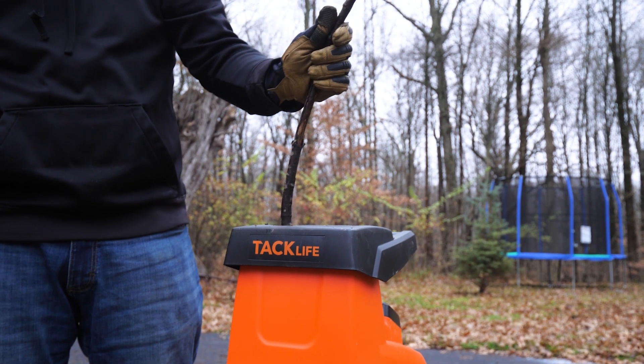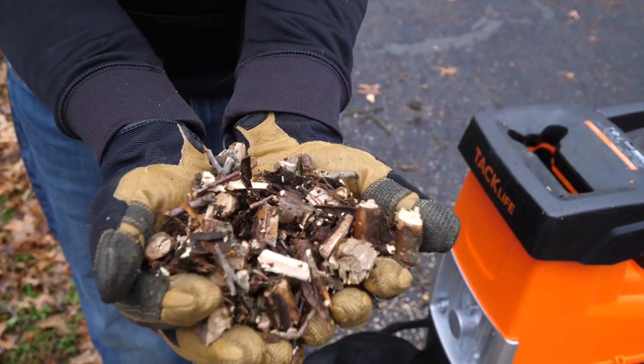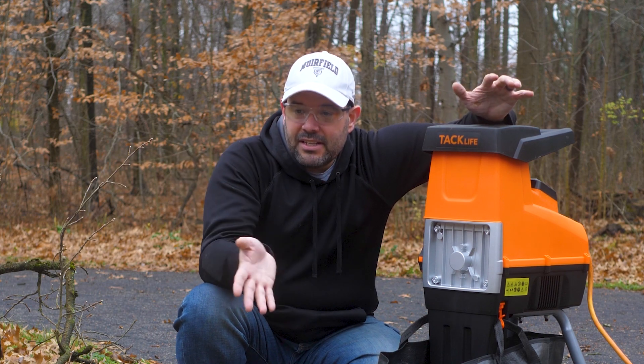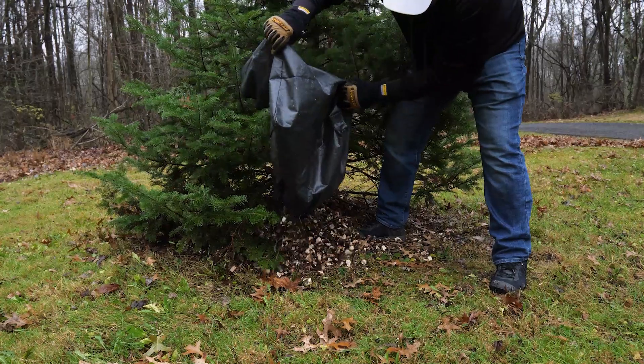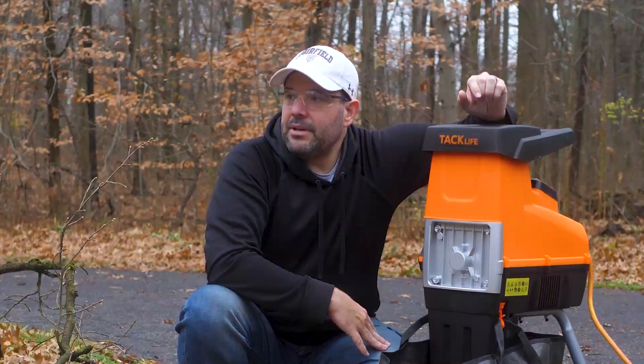The best part is it makes this really beautiful mulch that my wife loves. So over the last couple of days, I've been going through a lot of my projects out here, setting aside anything that's 1.72 inches or smaller and shoving it into this guy. What do we get out? This absolutely beautiful mulch that works great. Now I just need to chop up enough to cover the entire landscape and all over the property.